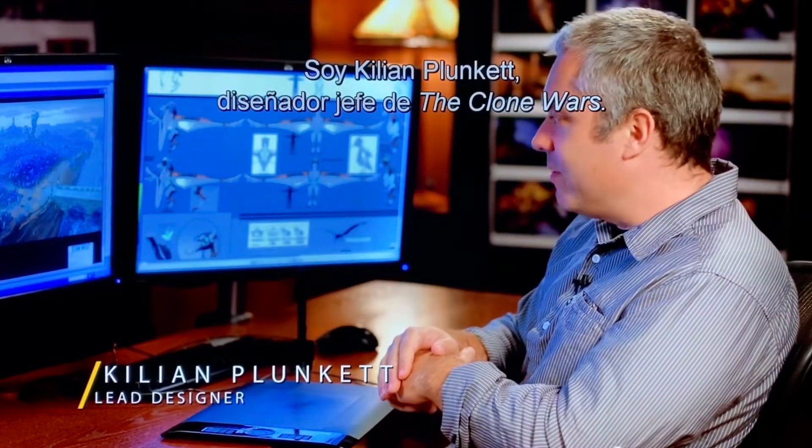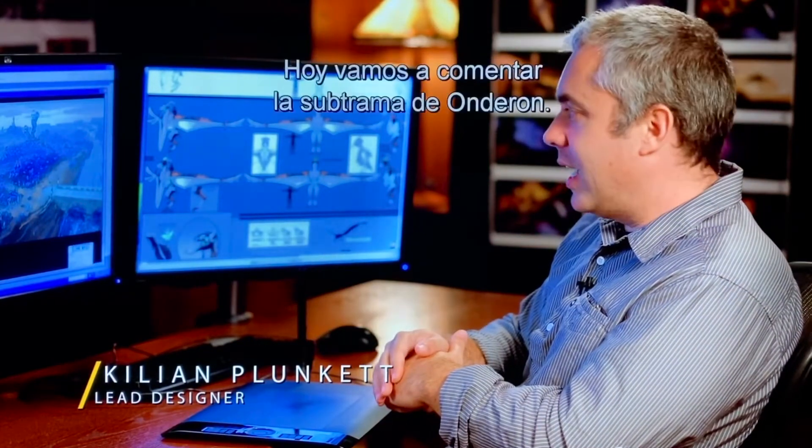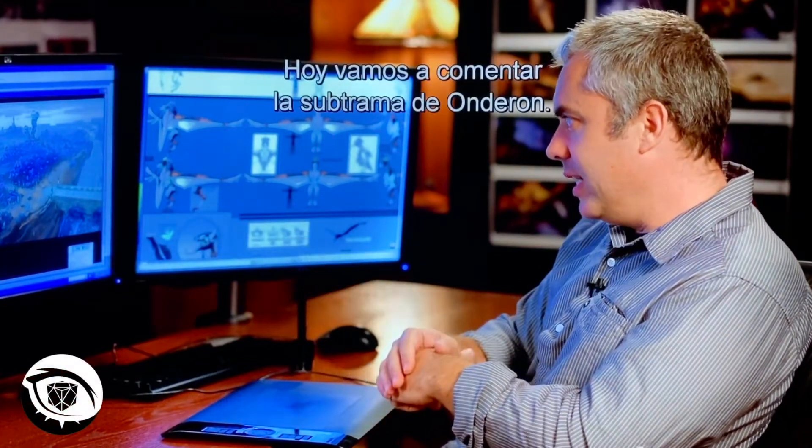Hello, I'm Cillian Plunkett. I'm the lead designer on the Clone Wars, and today we're looking at the Onderon arc.